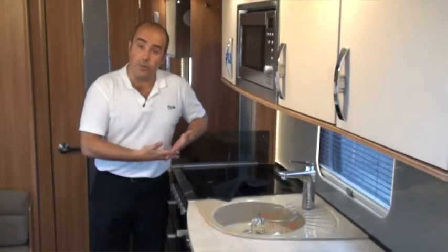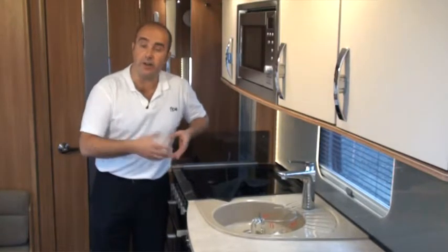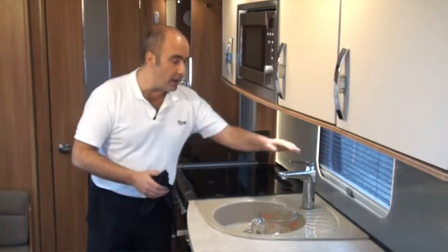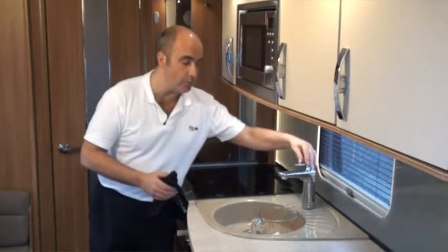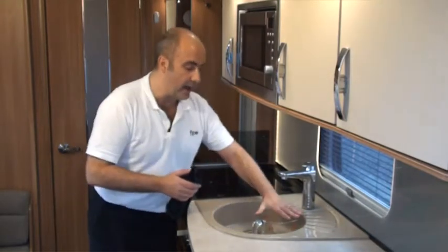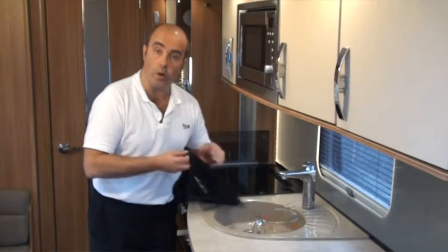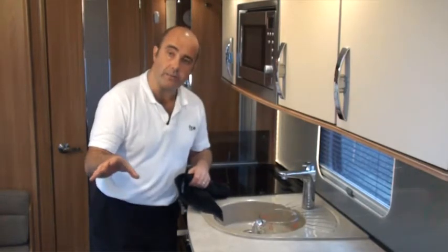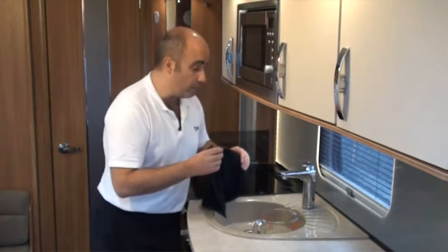Flow has now built up to its pressure and has stopped — that took about 30 seconds to fill the water heater as well. I'm going to drain the cold side, so I'm moving the tap all the way to cold and putting a jug underneath to see what water is actually in the system. Once I open the tap, Flow should automatically restart and start building up that pressure.